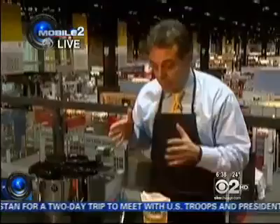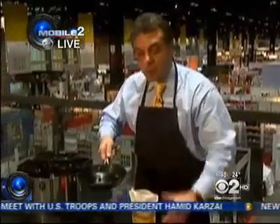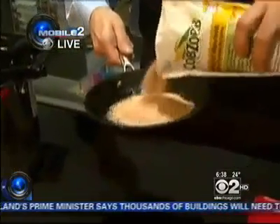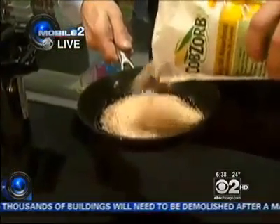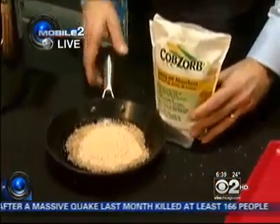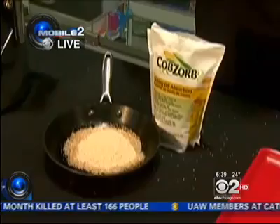If you're making breakfast this morning, maybe in the bottom of your skillet is some goop after you made some eggs. If you use Cobsorb, you can just throw that in there. It will absorb all of the goop that's in the bottom of your frying pan, and then you can throw it in the trash instead of throwing your grease down the drain.